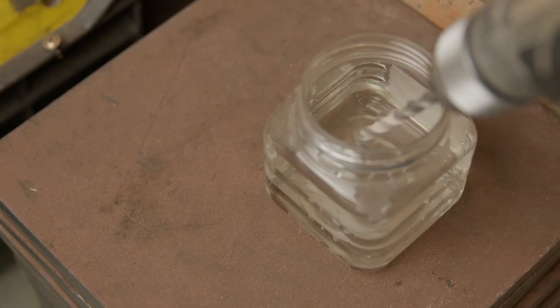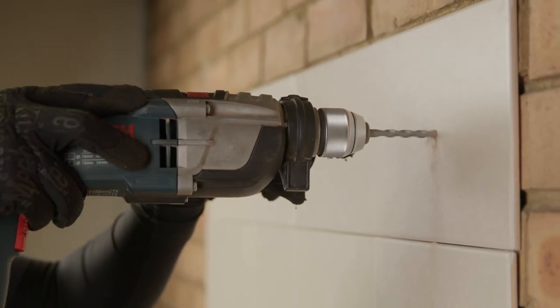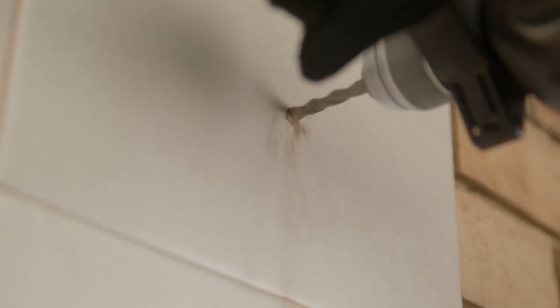To extend the life of the bit, cool the tip in some water occasionally. When you are done drilling through the tile, the remaining depth to be drilled can be done with the same bit.